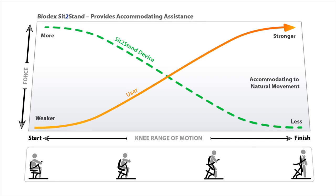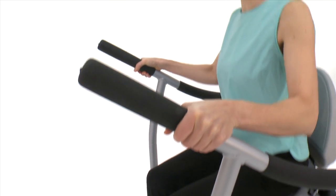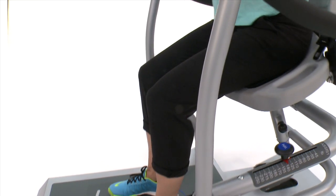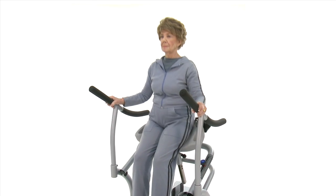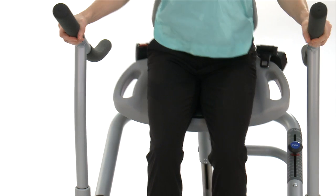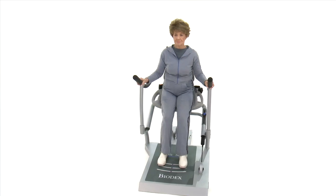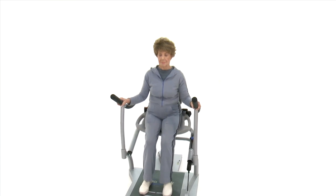The unique assistance technology can perfectly accommodate slow or fast movement. Even older adults can safely and comfortably perform plyometric-type movements, engaging the fast-twitch muscle fiber that helps maintain or improve strength and, even more importantly, muscular power.